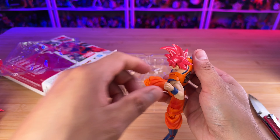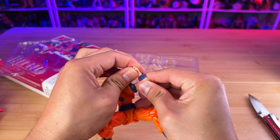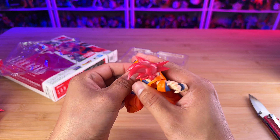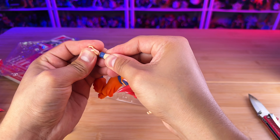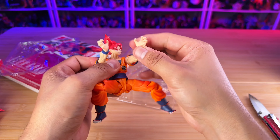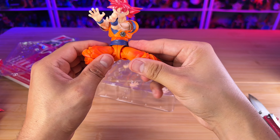If you want to change the hands, I would definitely encourage you to dip this figure in hot water or use a hairdryer to soften the hands so you don't break the wrist peg or the hand peg. I encourage people or anyone watching this — just put it in hot water for like a minute, dip the hand, and this thing will soften so you can pull it out safely without breaking your figure.